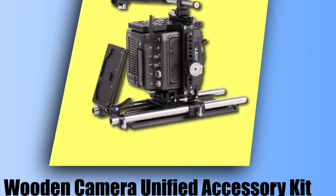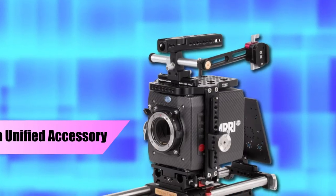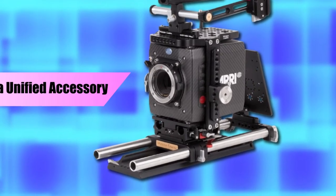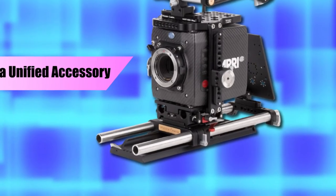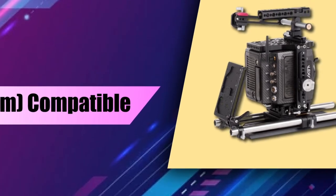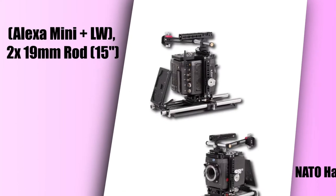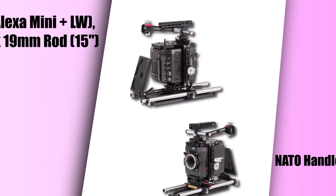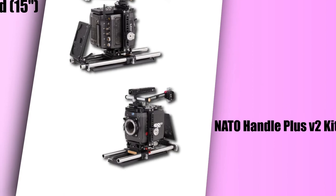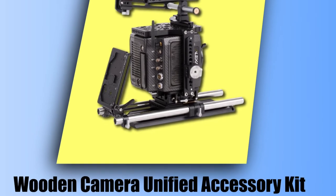The ARRI Alexa Mini Unified Accessory Kit is a professional support package designed specifically for the ARRI Mini Camera. It includes a Unified Cage Alexa Mini Plus LW — a form-fitting cage with quick-release NATO rosettes and threaded holes for accessory attachment, featuring a camera-based plate for holding two 15LW rods at the correct lens height. There's also a NATO Handle Kit Plus 100 with a rotating top grip, multiple mounting points, integrated shoe mount, and a 15-19 rod opening, plus an adjustable battery slide that holds a V-mount or gold mount plate.